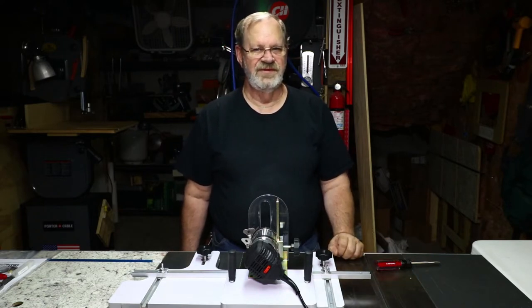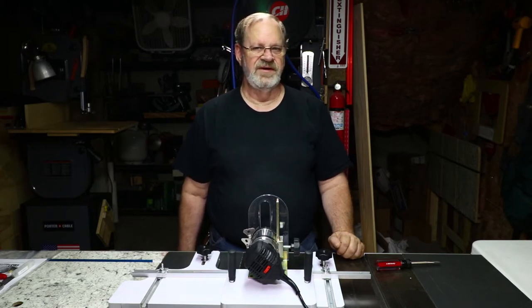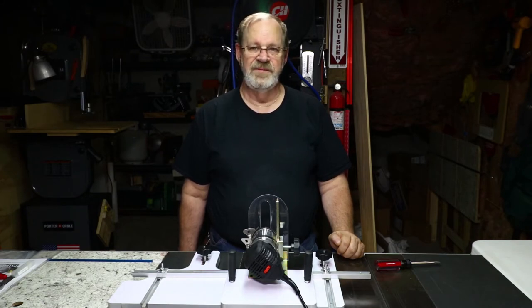Exercise good shop safety to protect yourself. I may have safeguards removed in my videos, but that's solely for clarity to demonstrate a process. Keep your safeguards in place to protect yourself from injury. Safeguards include, but are not limited to, safety glasses, hearing protection, lung protection, push sticks and other guides so you don't cut off any body parts. So be safe.